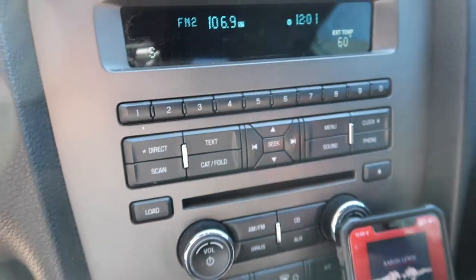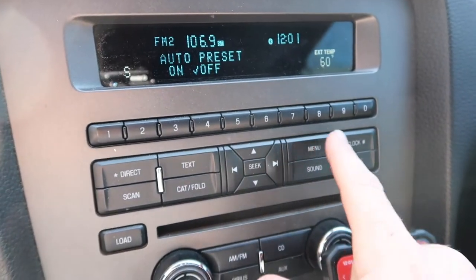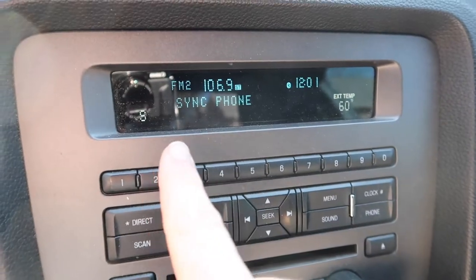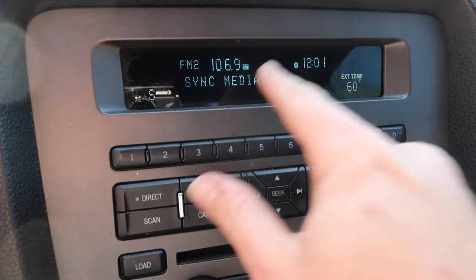So what you'll do is you're gonna hit the menu one, two, three times until it says Sync Phone - the next one is Sync Media.